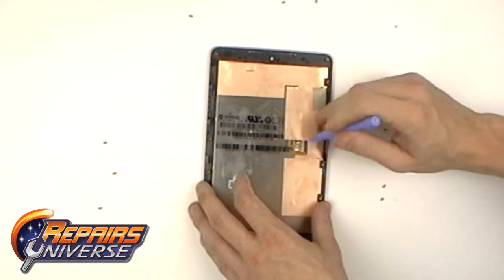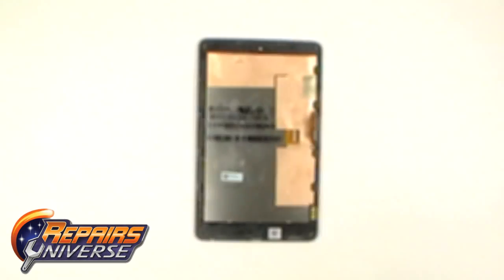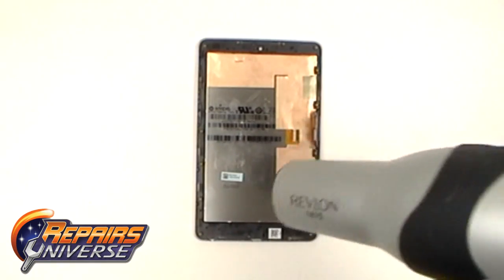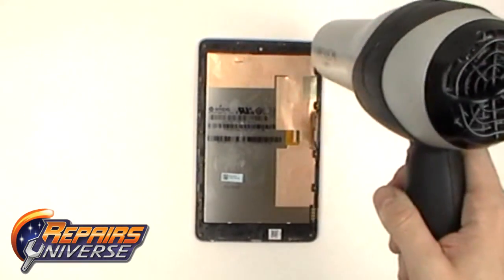Next, release the jumper flex ribbon cable, which is held in by a JAW connection. Using a hot hair dryer or a heat gun, heat up the edges of the device for about 15 to 20 seconds to warm and loosen the adhesive.